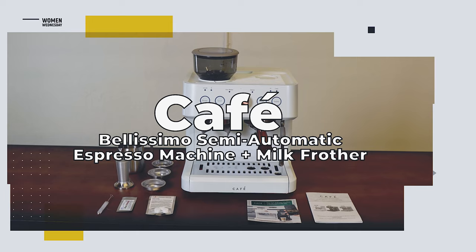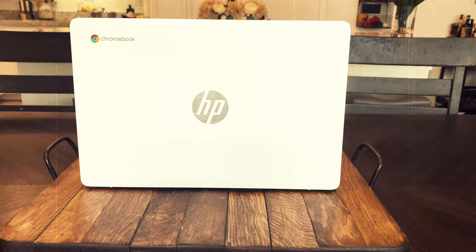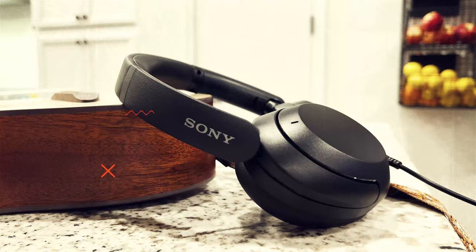When you want a barista quality coffee at home, you might like the Cafe Bellissimo semi-automatic espresso machine plus milk frother. We review the latest and greatest products and when we're done, give them away free to one lucky subscriber. We'll let you know at the end of this video how you can easily win this product.